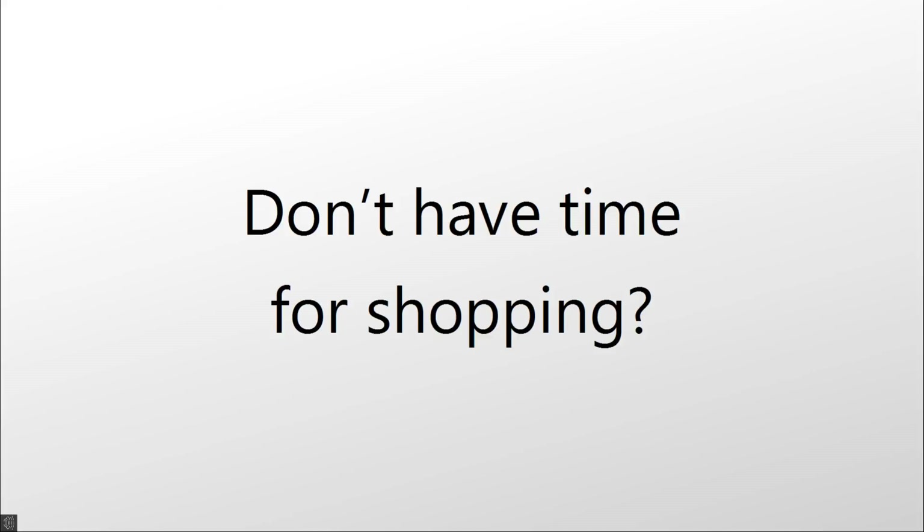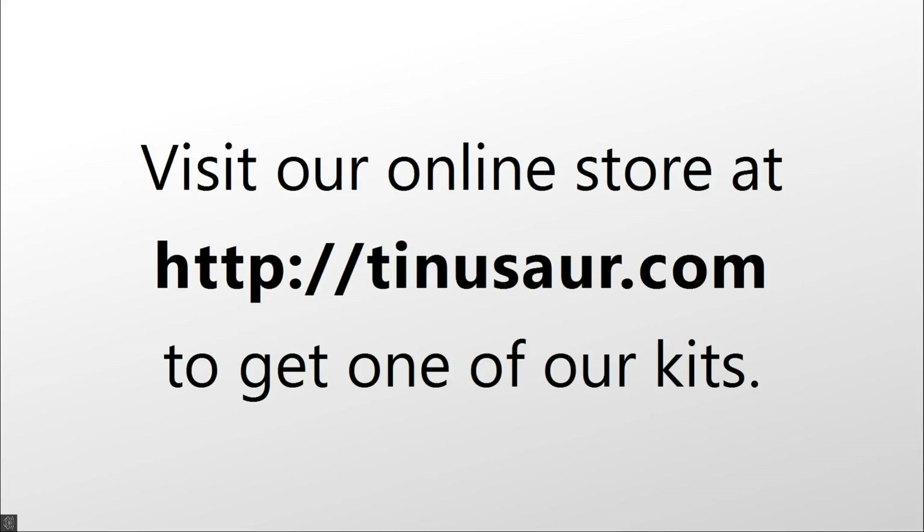Don't have time for shopping around and buying all those parts? Visit our online store at Dinosaur.com and get one of our kits.